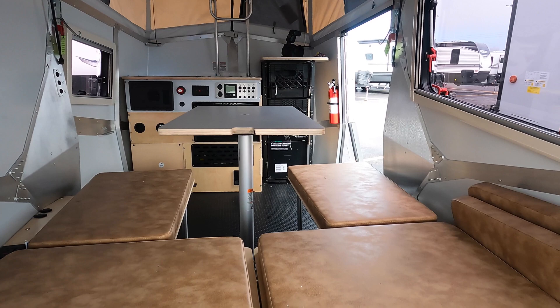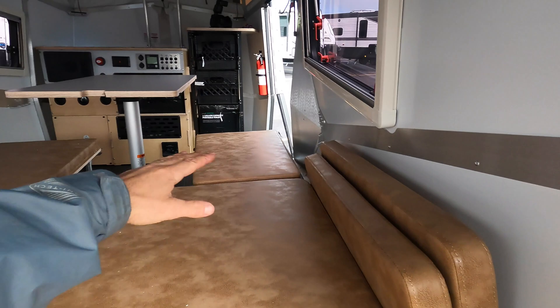Right now it's in dinette mode, but when you want to put it in bed mode you just bracket that down — it sits on the edges there. You take this pad and it makes a nice, about full-size bed.